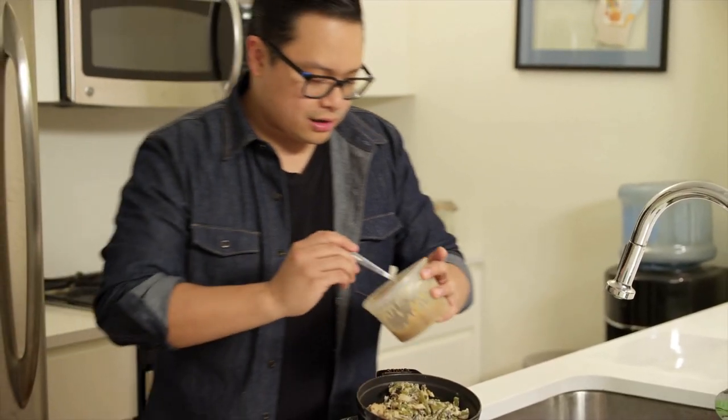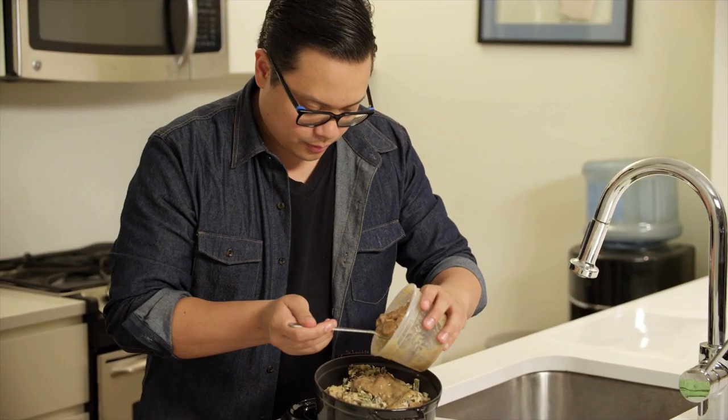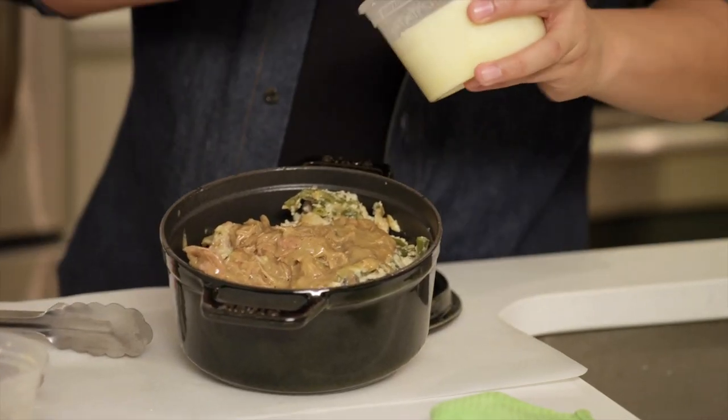On top of that, a little bit of green bean casserole. To keep things really moist, we're going to add just the rest of this gravy on top. And then a nice layer of mashed potatoes.